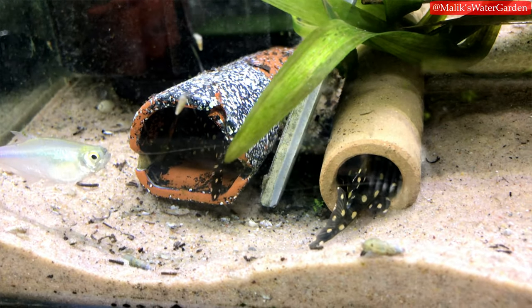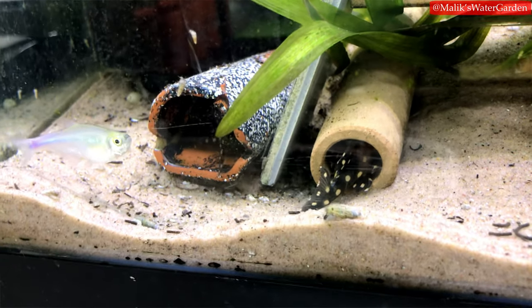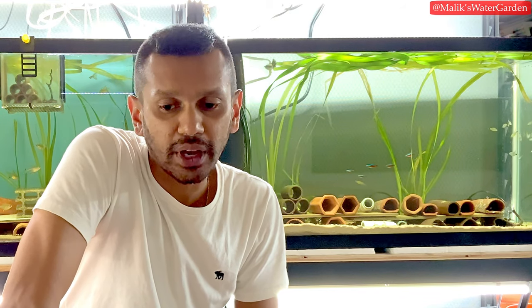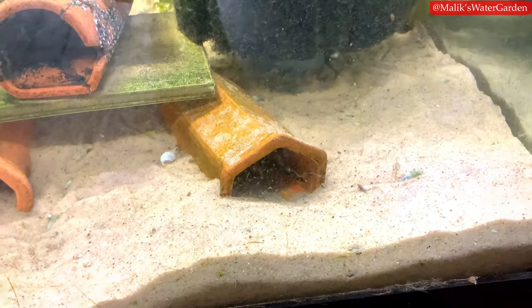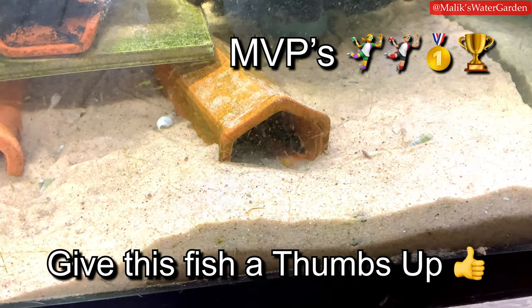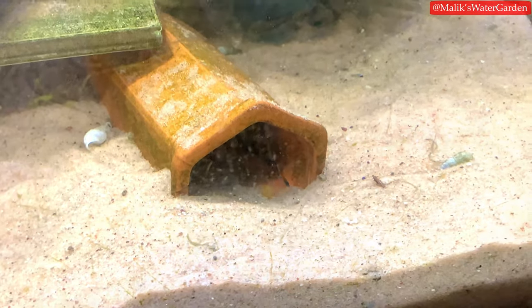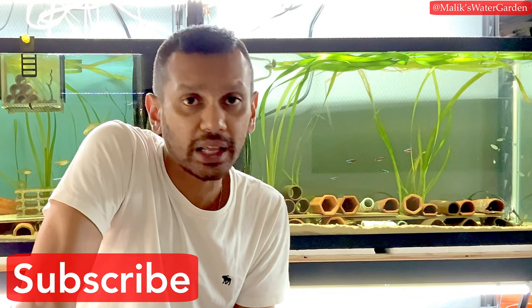There are eggs in the L471 tank behind me — I'm excited but not counting my chickens until they hatch. I'm letting the dad keep and hatch them. There are also eggs in the L199 tank; the male did kick out three wigglers, which I documented and put back into the cave. An upcoming video will cover how to minimize egg and fry loss.